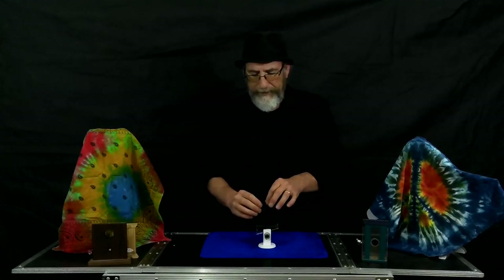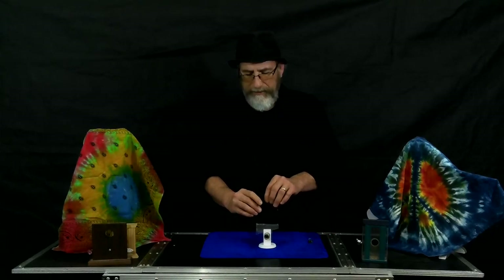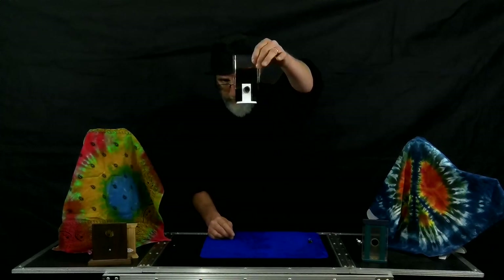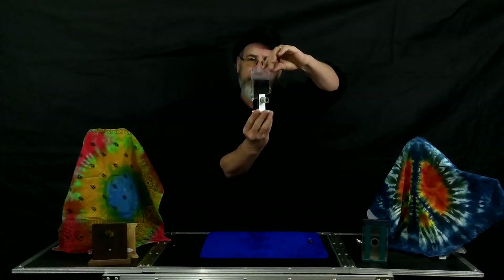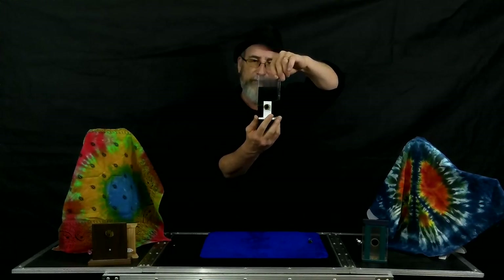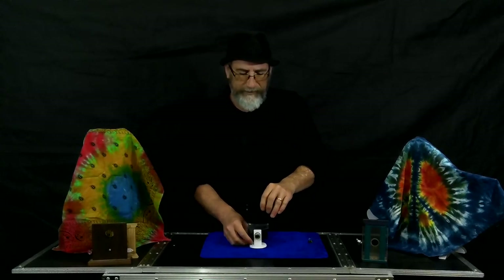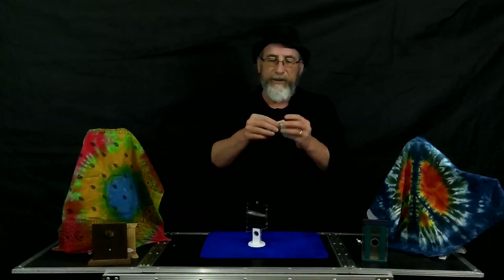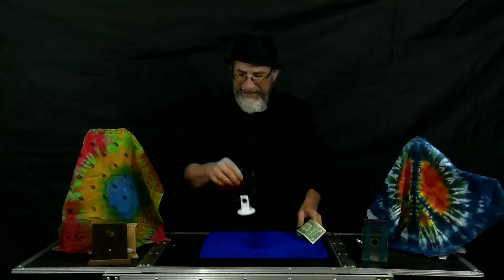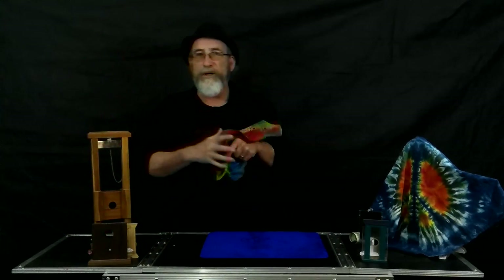You put the blade in and rest it right above there. This little clip is just to hold the blade from dropping through. I'm going to come up with a metal blade for this eventually. Anyway, you take this clip off and boom — it goes right through. What's awesome about this illusion is when you spin it around you can actually see all the way around — the blade has penetrated the bill. That's very cool. Raise the blade up, pull the dollar out, make sure it's still intact. That's another new Tenyo trick.